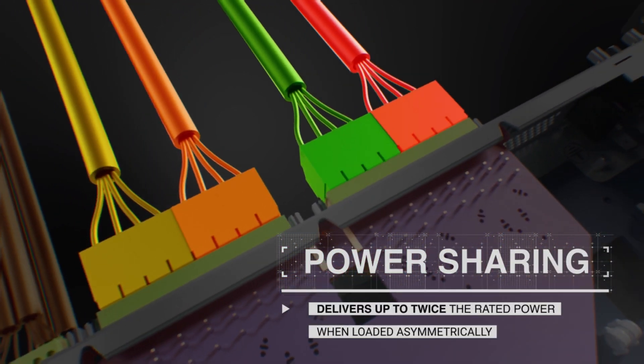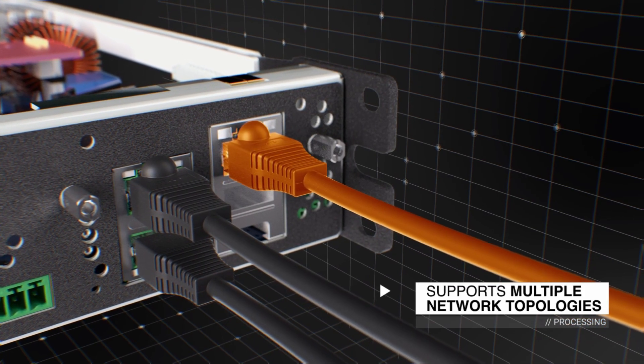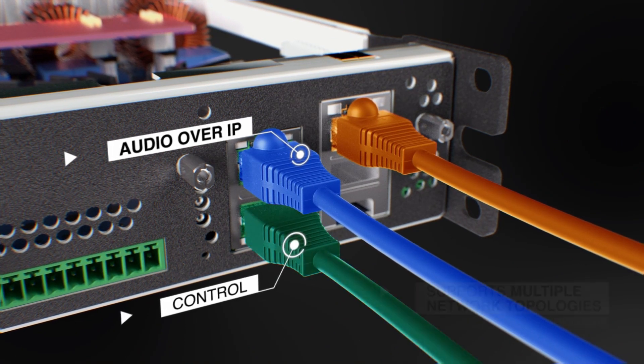Unica can be safely integrated into multiple types of networks, allowing for redundancy and splitting of controls and audio over IP signals.